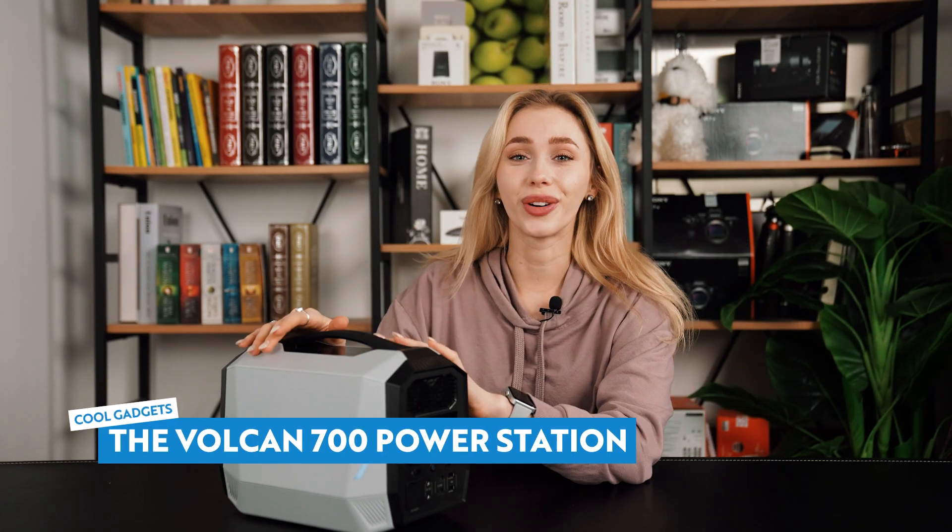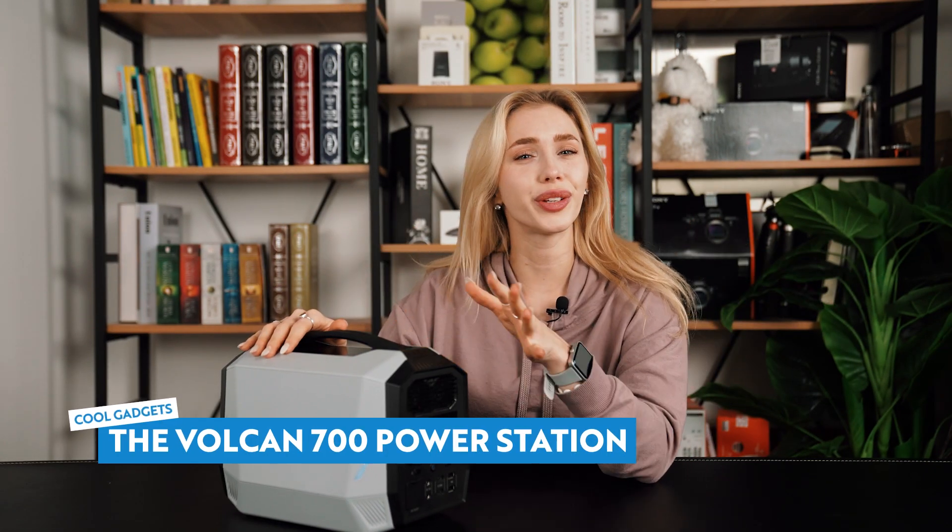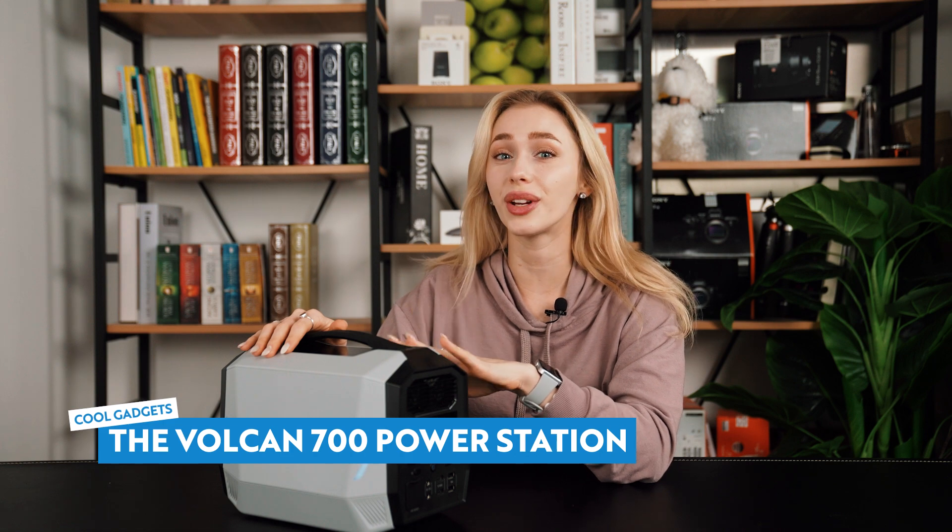So here we are with the Vulcan 700. Vulcan has made a few other power stations before, with the 700 being their latest model. The 700 in the product name refers to the AC output power, which is 700 watts with a max output of 1400 watts.